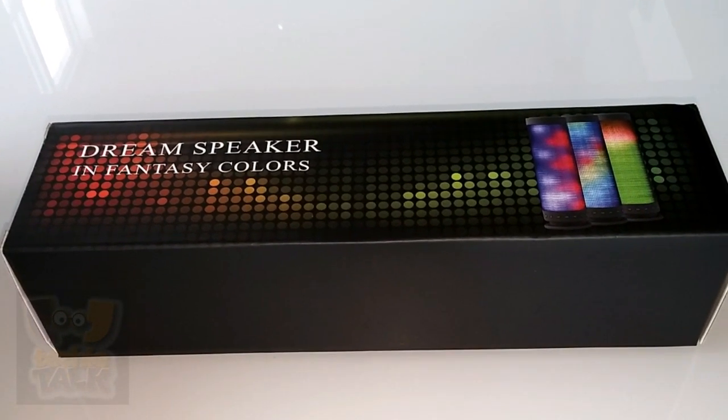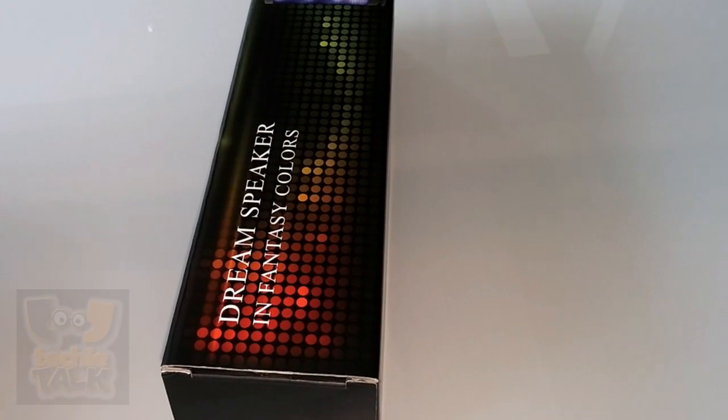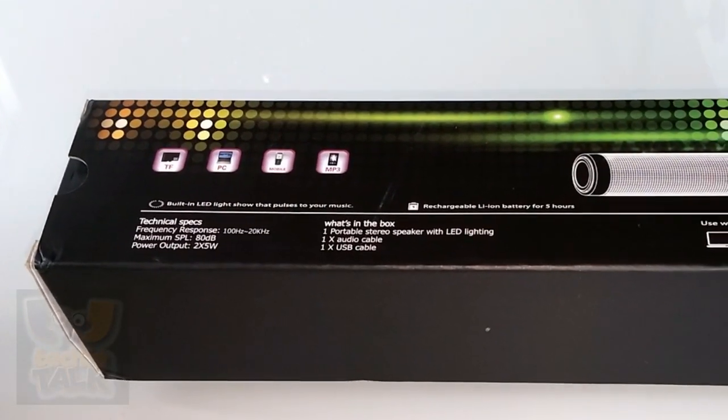Have you ever been enticed by the mesmerizing glow of a lava lamp? The Dream Speaker Bluetooth is the auditory equivalent — an excellent portable speaker that lets you see sounds for around $99.99.